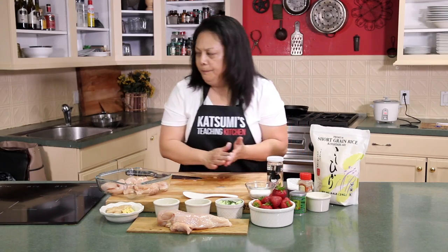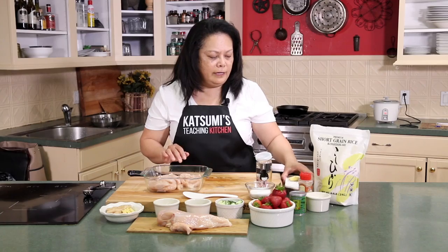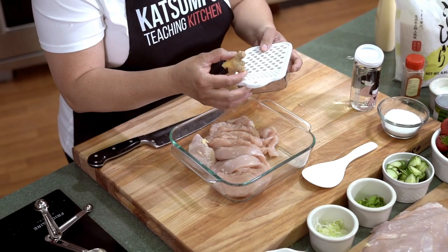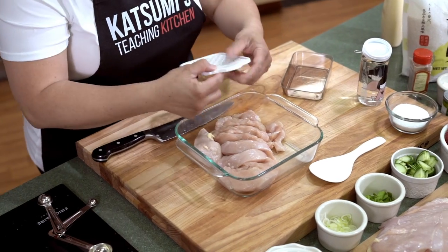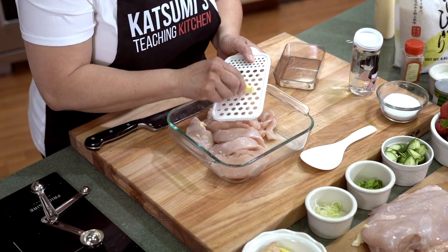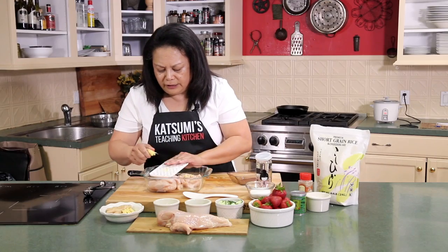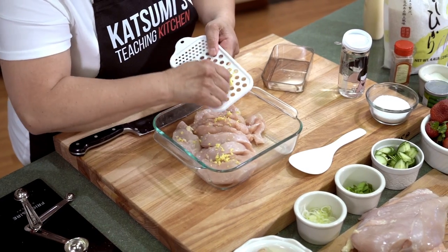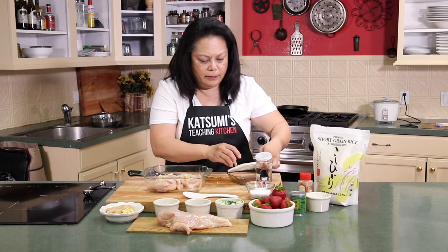I did do a salt and pepper — I already did the salt and pepper on both sides. The next thing I'm going to do is grate some ginger. This is a very nice contraption for grating. I love it because it's very sharp and there are big holes, so you can grate the ginger on top and it falls in just nicely and evenly. I like a lot of ginger, so I'll put a little bit more in.